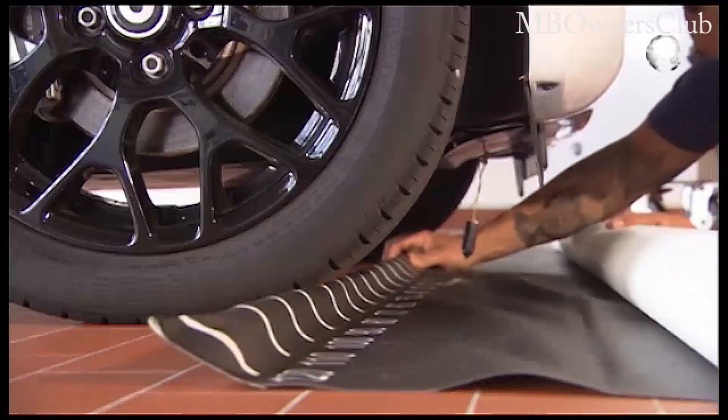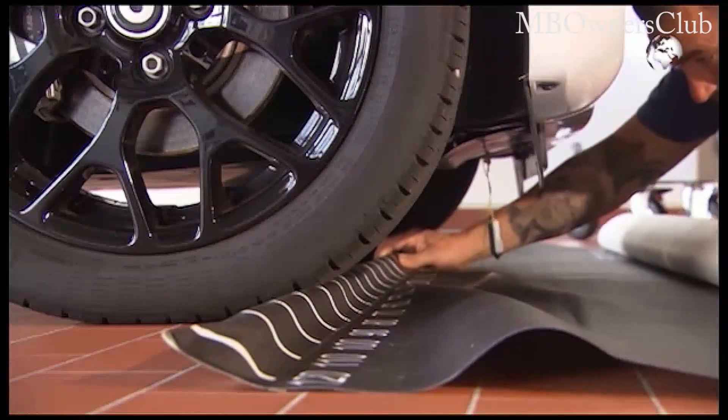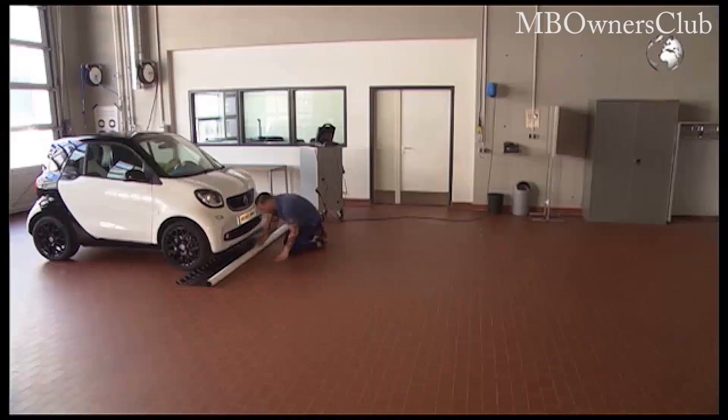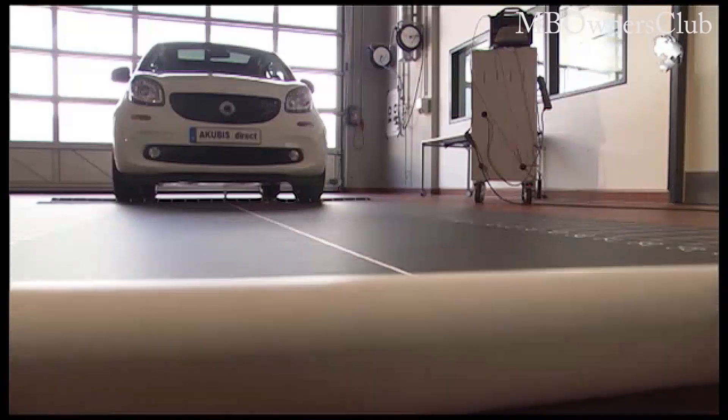Then spread out the measuring template. Warning: the wheels have to touch the template, otherwise it would cause an incorrect measurement. The sensor line must exactly match the longitudinal axis of the vehicle.